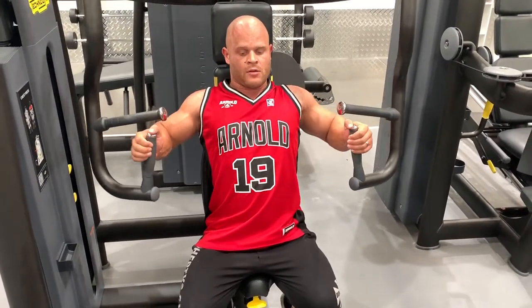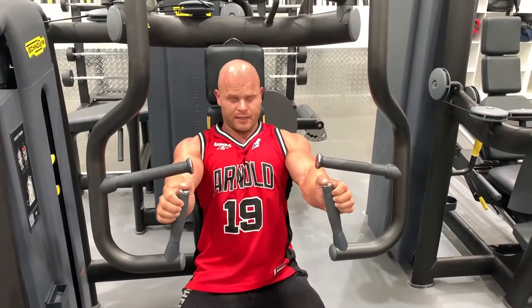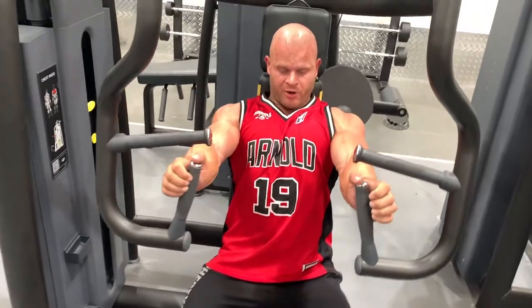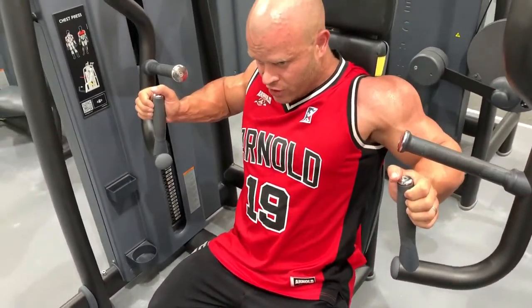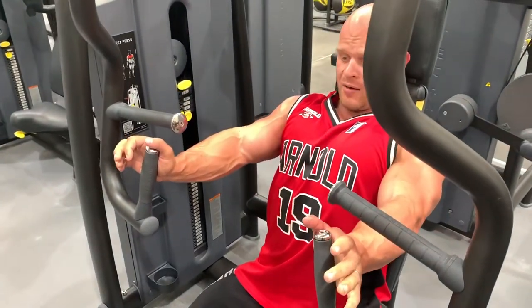Chest up, pushing through, squeezing shoulder blades, squeezing elbows together. Down nice and controlled, pushing through. When you lean forward you get a stretch through the chest, then press up and drive that chest up.